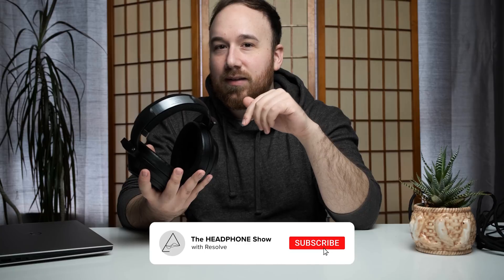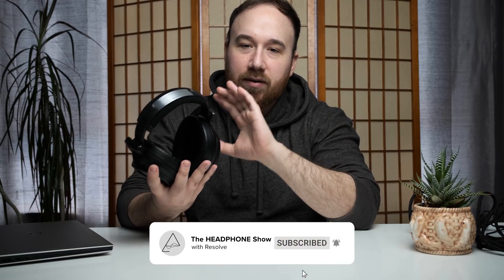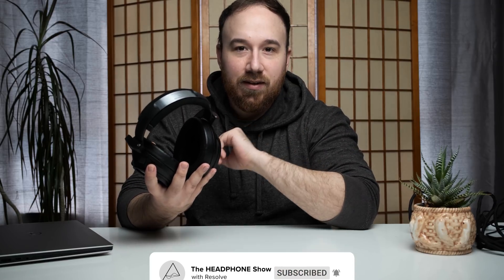Once again, big thank you to headphones.com for making this video possible. I'll leave links to the HD 820 below, as well as to the community forum where other people are discussing this headphone as well. So check that stuff out.